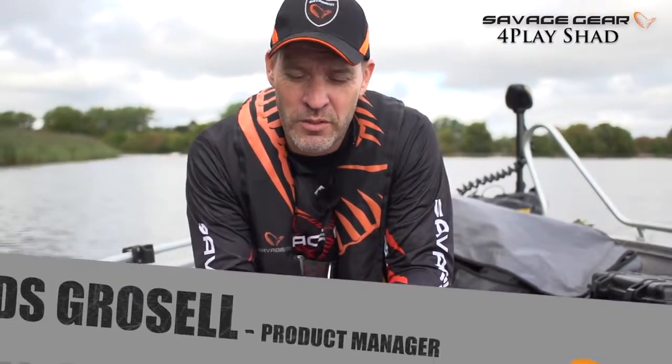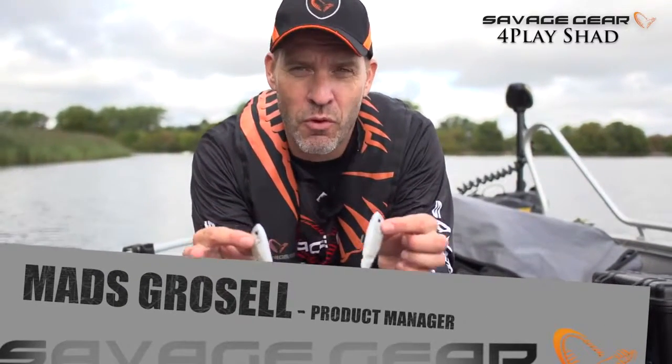Hey guys, I'm Maz from Savage Gear. I want to introduce you to a special lure — it's called the 4-Play Shad.